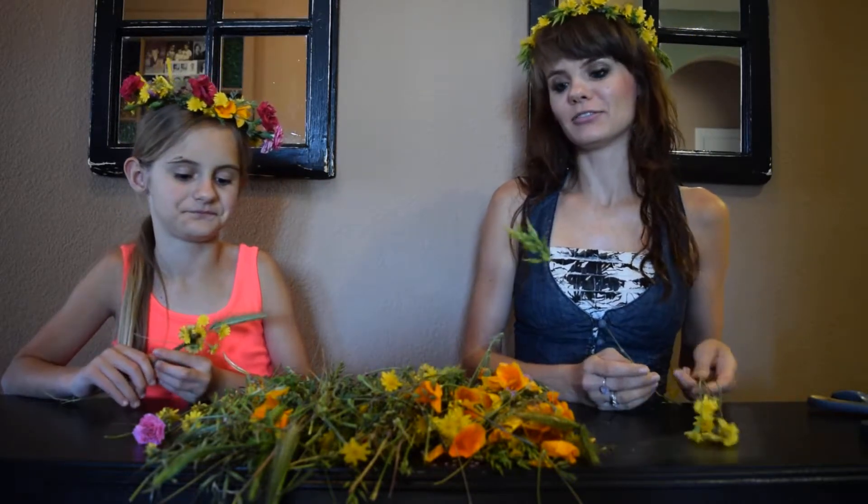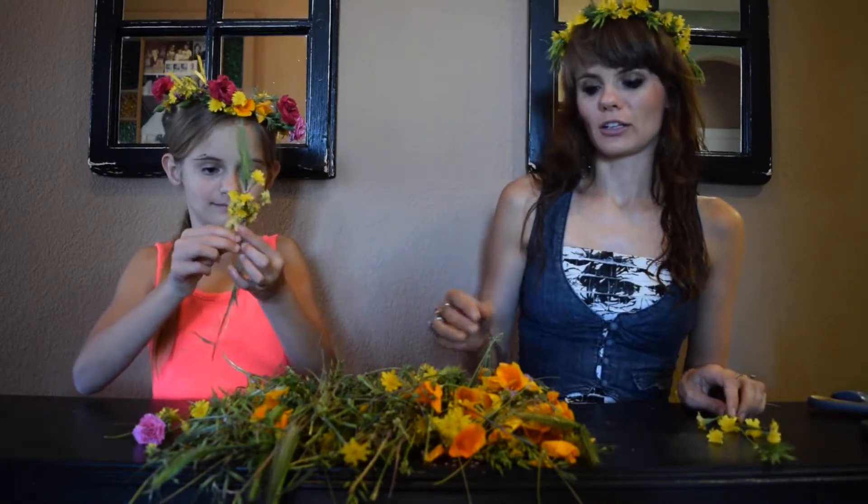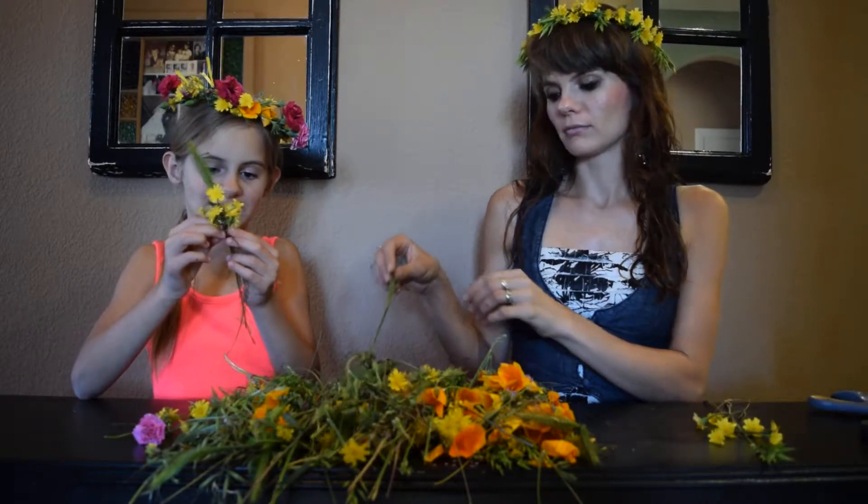Hi, today we will be making head wreaths or hair pieces or crowns made out of flowers. The best ones to do are actually the wild flowers in your yard, and we found plenty. You can also use grass.